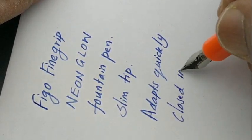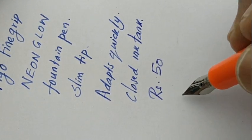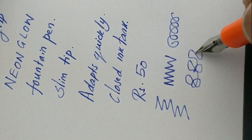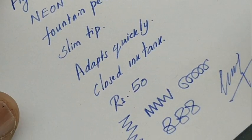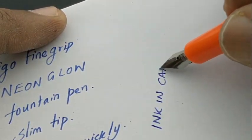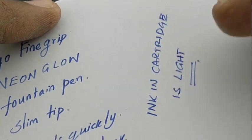Nice pen to have — a unique fountain pen at the price point of rupees 50 from Figo. A good pen for first-time writing students too, and a nicely designed pen from Figo. Thanks for watching.